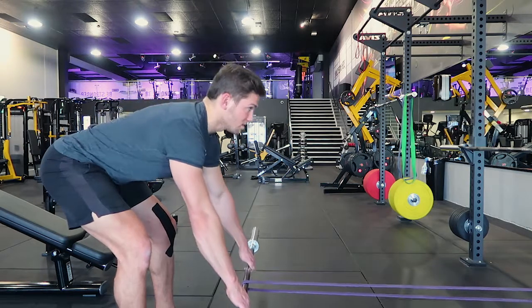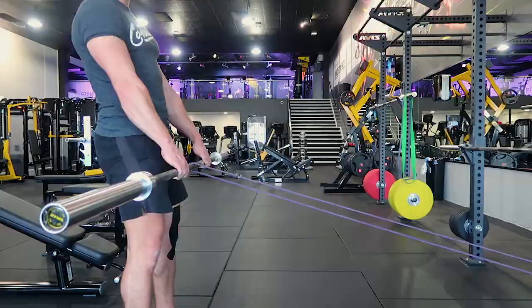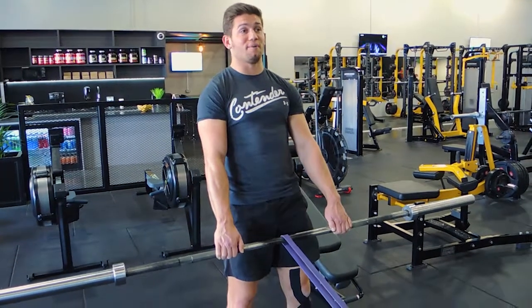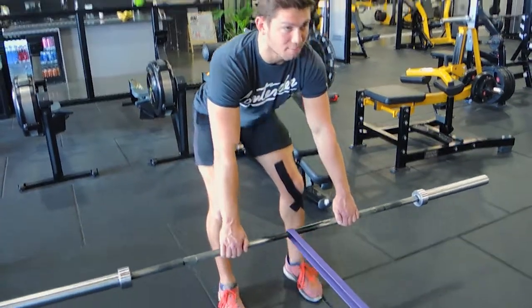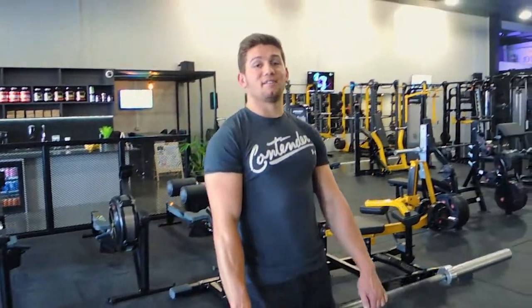Coming down, keeping your hips up nice and high, back straight, then coming up and squeezing the bum. Always keep that back straight — as soon as you feel your back give way, that's when you stop. One more time: coming down, hips nice and high, get a little bit of give in the knees, coming up and squeezing the bum. That is the band resisted barbell stiff leg deadlift.